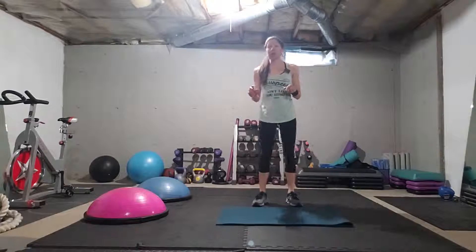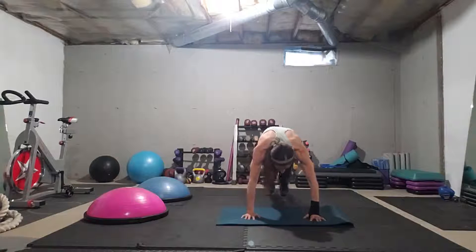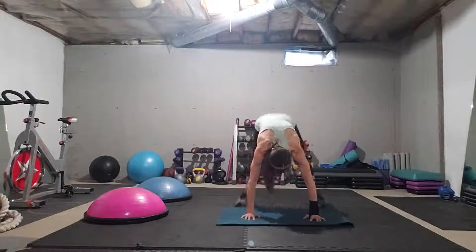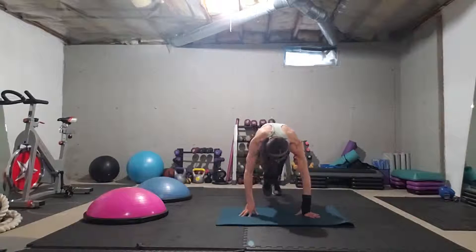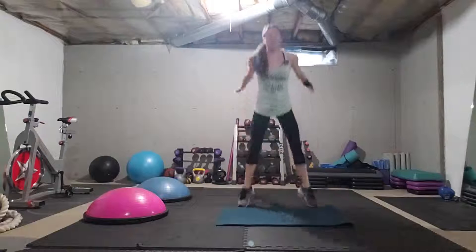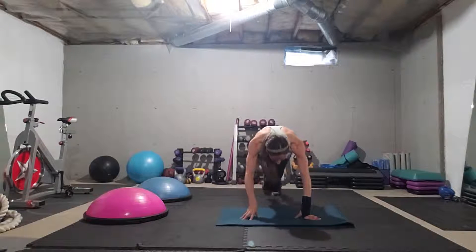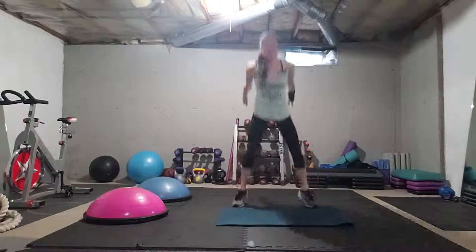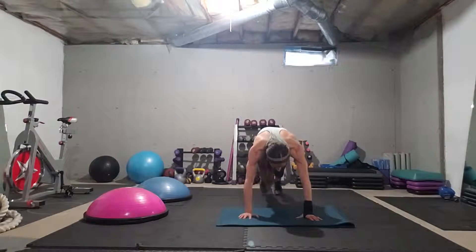Follow me — you can also stay up if you need to and jump rope instead. Here we go: mountain climb one, two, three, four, then squat or squat jump two times. Is this resistance training? Yes it is — you are working with your own body weight here.